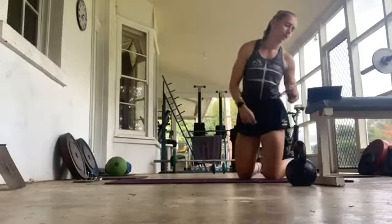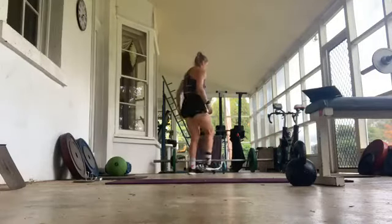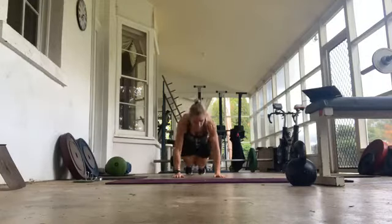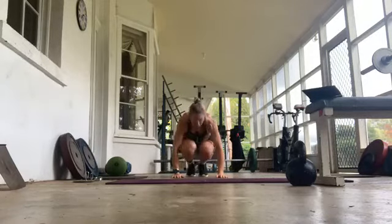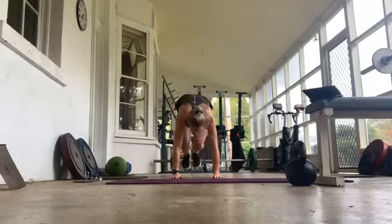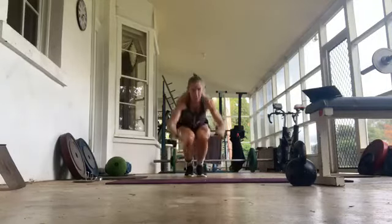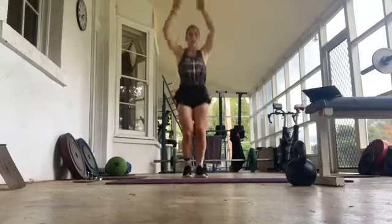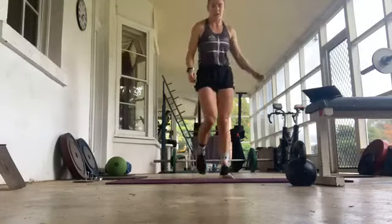What we got next? Some burpees or mountain climbers. If you've got burpees again, have fun. Same thing, at your own pace. Let's go. So when we kick our feet out, try and keep them together, bring them forward together as far as possible, really tuck up. 15 seconds to go — three, two, one.